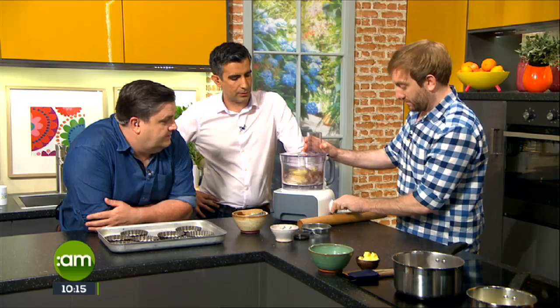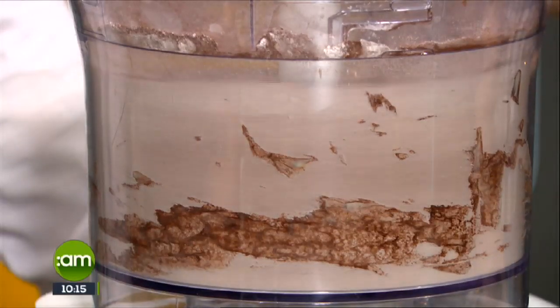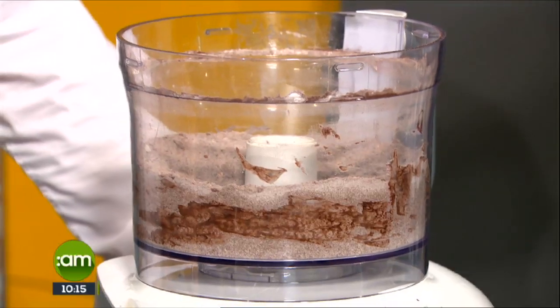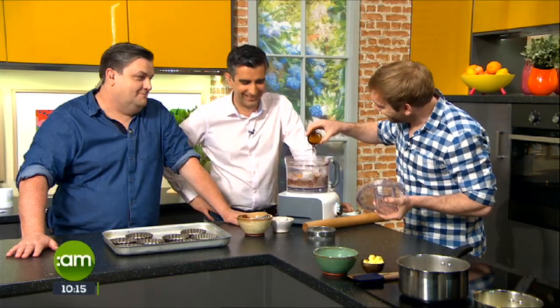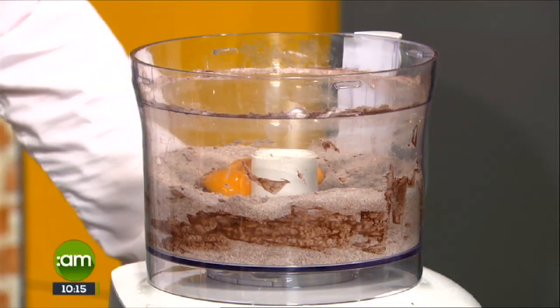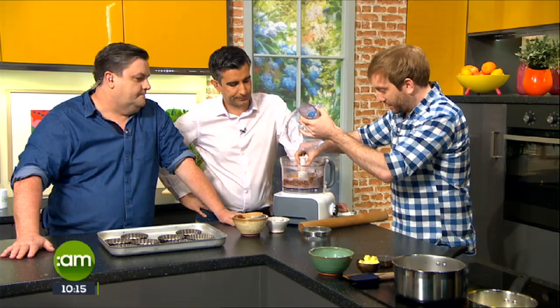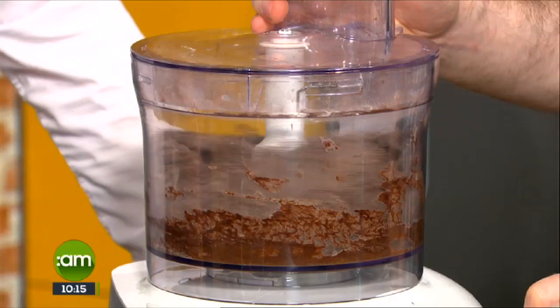We're not using any liquid at all, so it's just butter and eggs to bring it together. That's 150 grams of butter. It looks like hot chocolate mix! We add three egg yolks and a little drop of vanilla extract. Fresh vanilla yes, but not the essence - it's never been in contact with a vanilla pod in its life. Now let's bring it together and it starts slowly coming together.